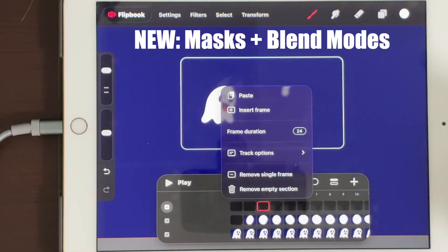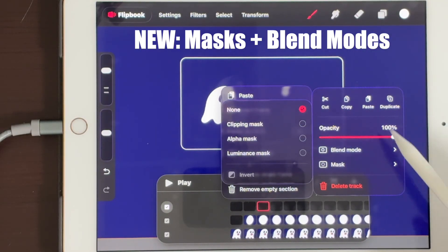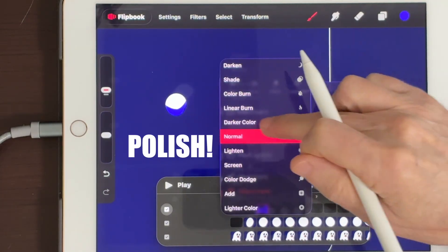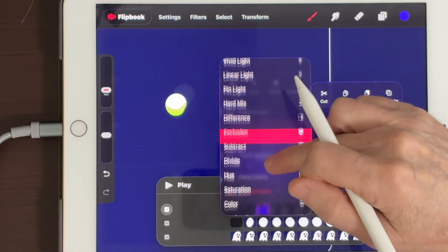Upgrade 3: Track-based Blend Modes and Masks, so shadows and highlights stay inside your character. Now Flipbook can look finished, not just rough tests. This is the upgrade that makes it feel professional.